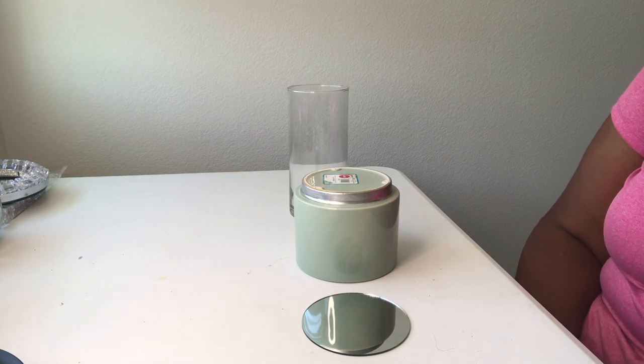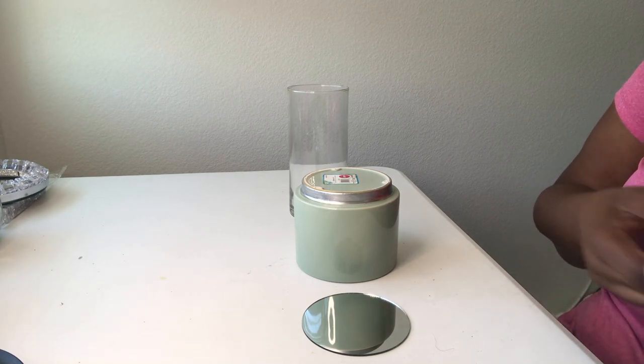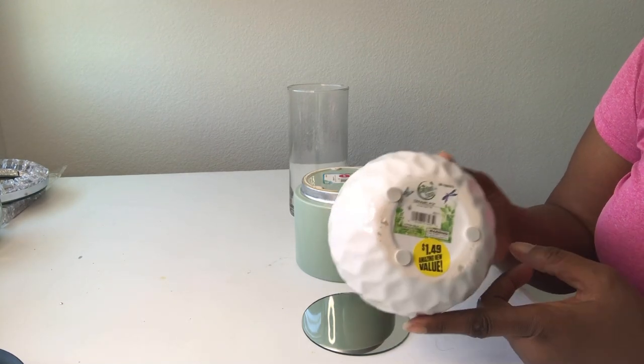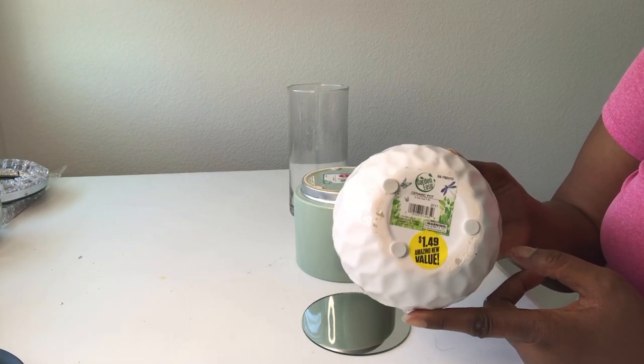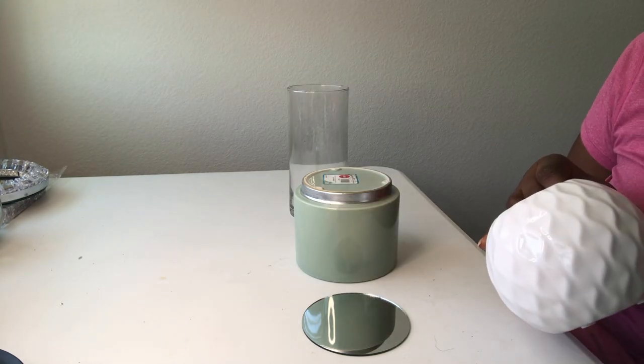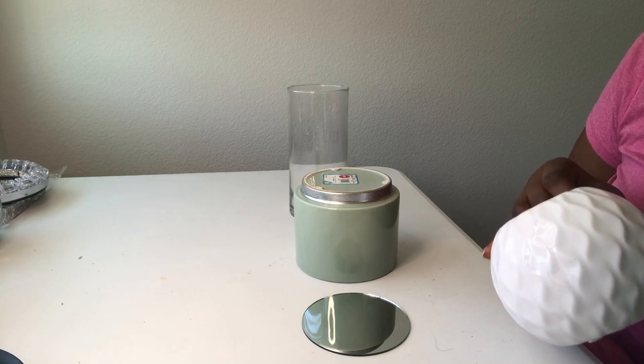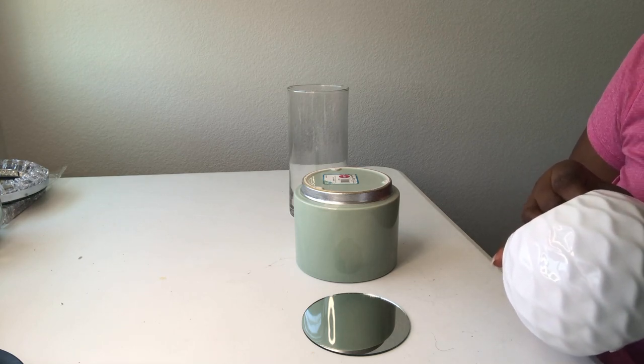I love 99 Cents Only because I can go in there and find some really good deals. A couple years ago I found these planters that were a dollar 49. It's not everywhere — I'm just lucky that they have them here in Vegas, because they had them in Texas also.